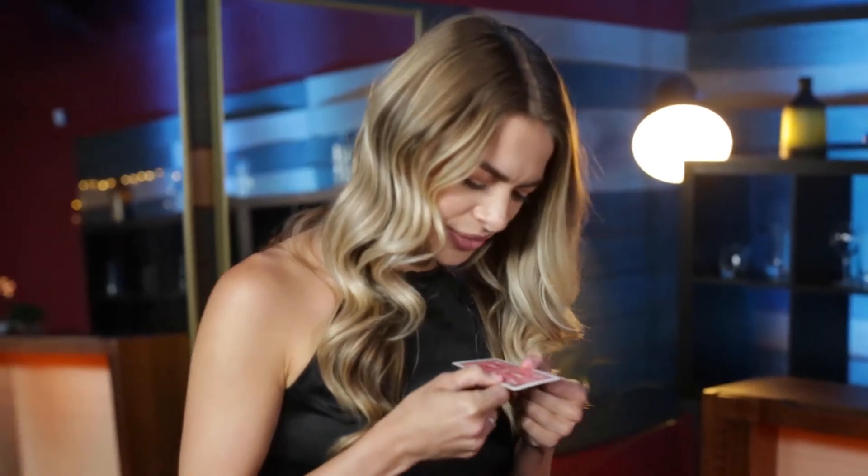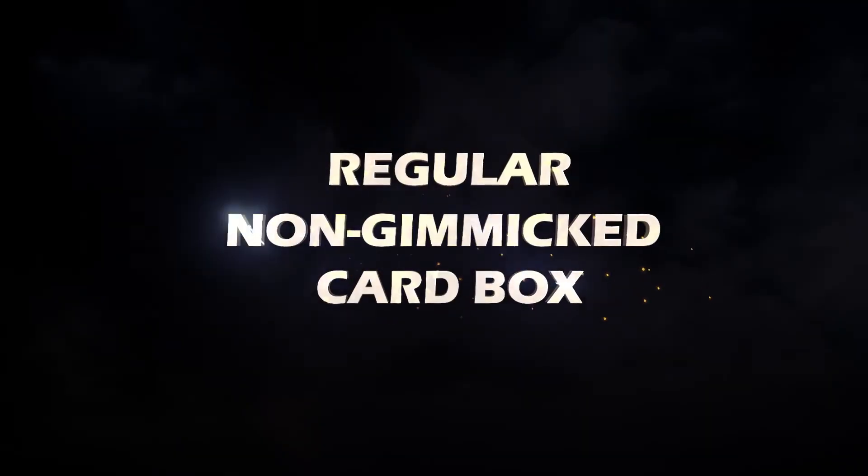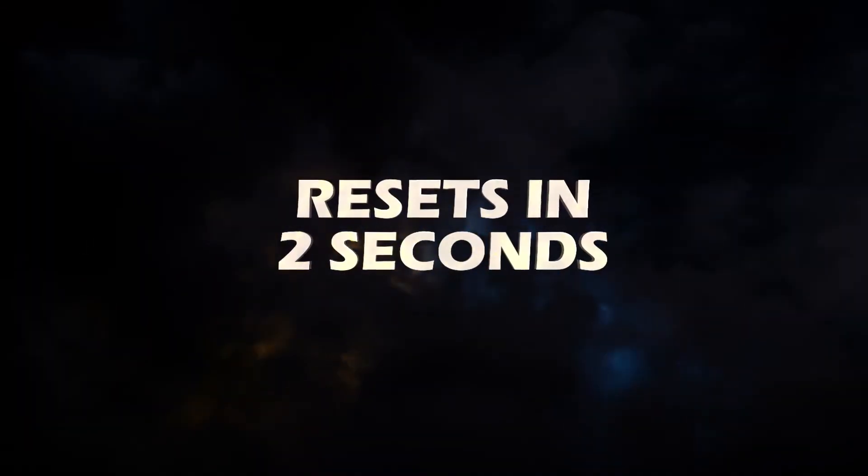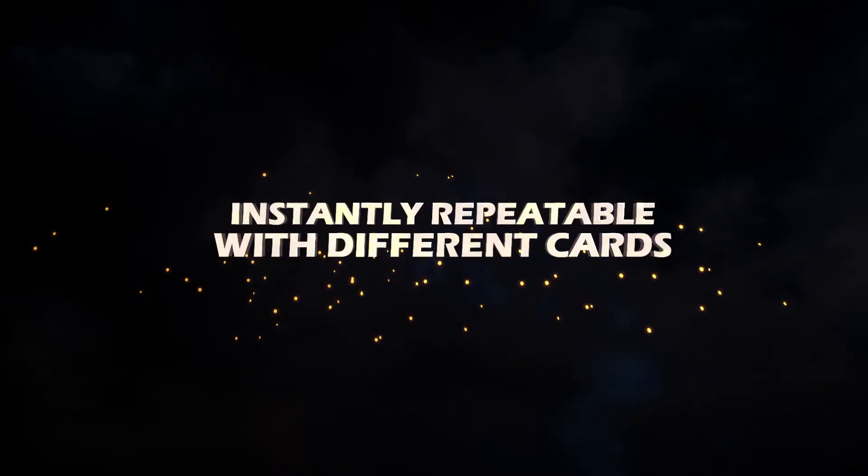Is it really on there? It is, it's really on there. Initial Shock uses a regular, non-gimmick card box. It resets in two seconds, and it's instantly repeatable with a different card every time.